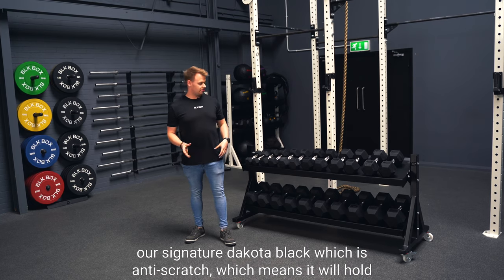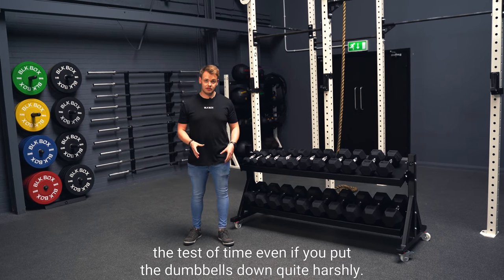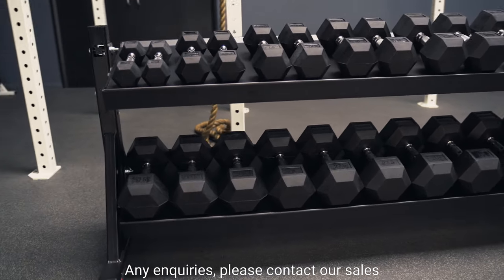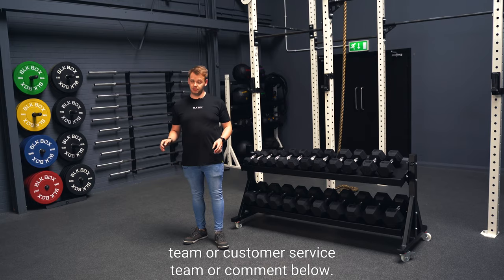This product is available in our signature Dakota Black, which is anti-scratch, meaning it'll hold the test of time even if you're putting the dumbbells down quite harshly. For any inquiries, please contact our sales team or customer service team, or comment below.